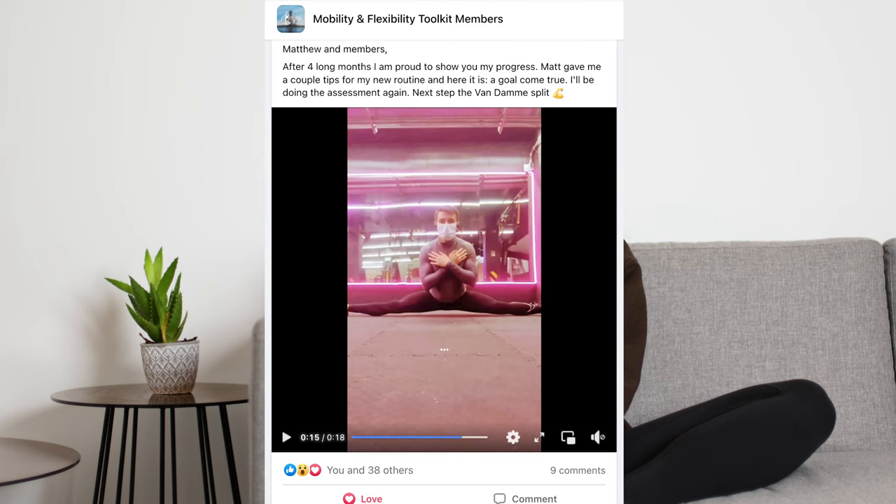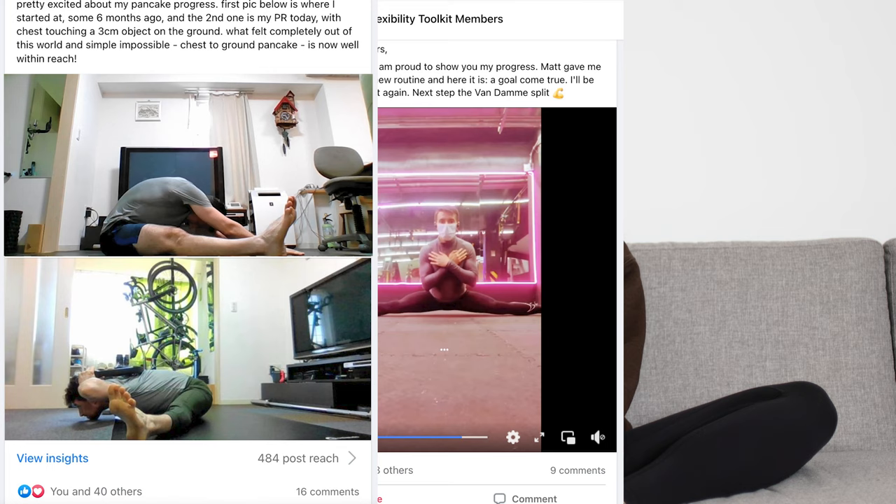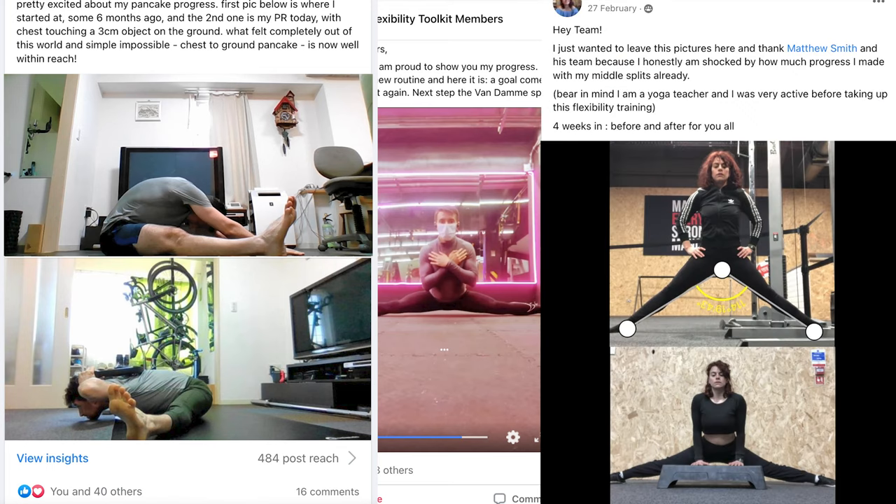One of the most valuable parts I found in the toolkit was the support you get from Matt and the community. There are thousands of people on the forum who are all totally dedicated to their mobility journey, which is so cool. Also, being able to see what other people have achieved makes you feel like you can do it too, which is really nice.